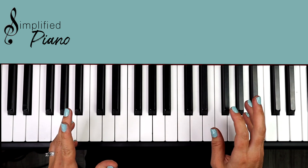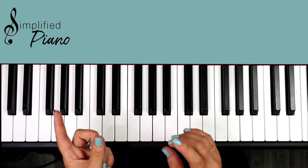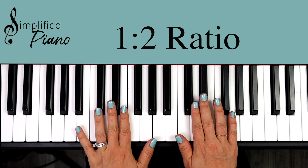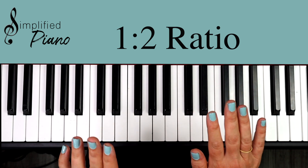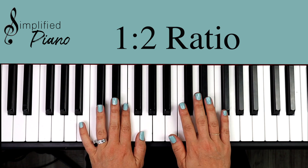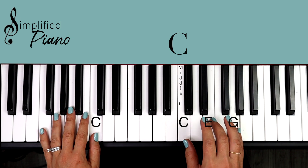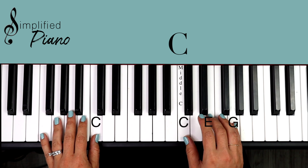Let's talk about the rhythm where the two hands come together. It's a rhythm called 'together right,' or a one-to-two ratio. This song is written in four-four time signature, so it works really well if we play both hands together, then just the right hand by itself: together right, together right, together right. You can practice that on any chord, just getting your hands used to playing this nice marching rhythm — it'll give you a good foundation to play this song.